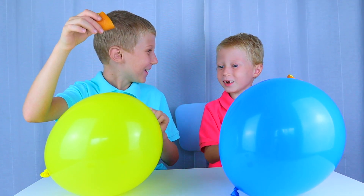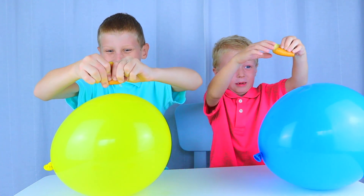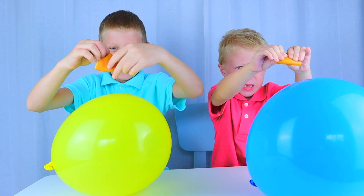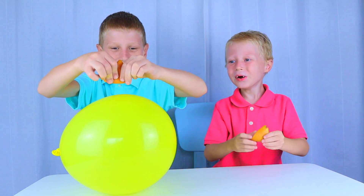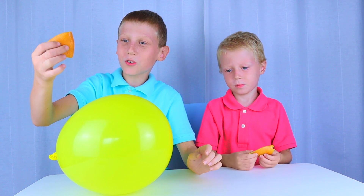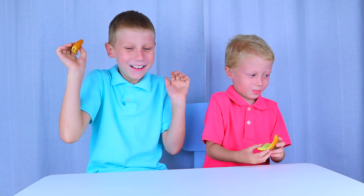Totally. Three, two, one. Woo! What? Oh, mine is not working. I will try just touching it. Woo! Okay now. That was so cool. Yeah.